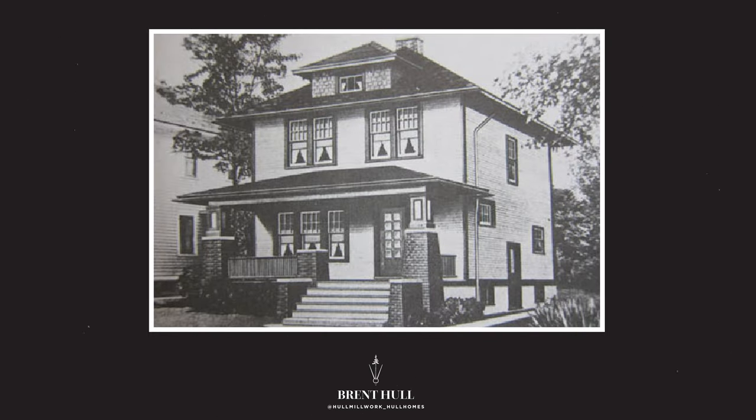The interesting thing is this house had a lot of good details going for it, and if you could have just tweaked a few, it could have been really great. Come check out these changes, let me know what you think.